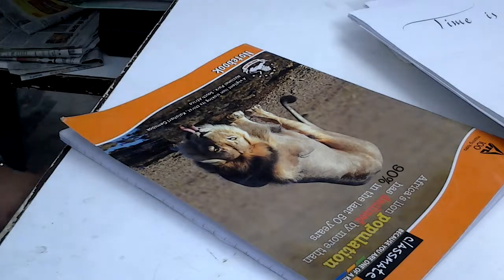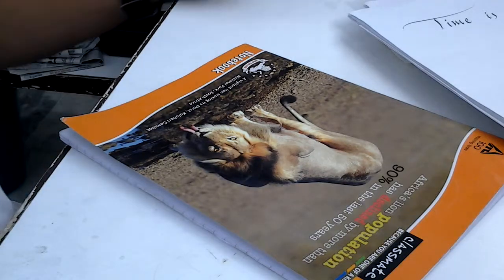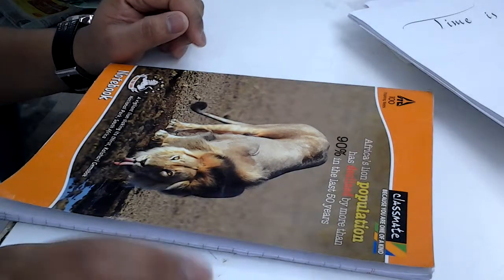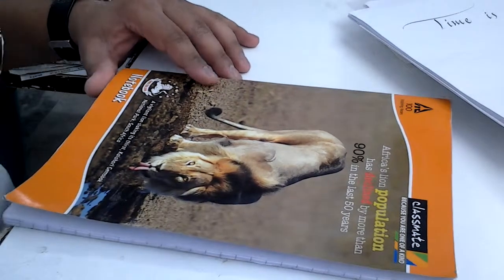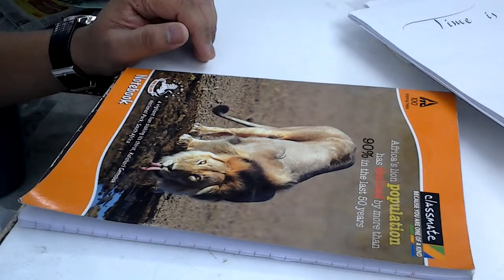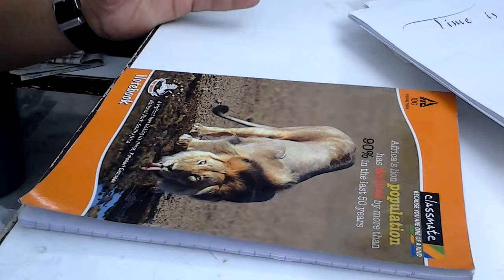Today I'll be talking about calligraphy papers that you get in the market. None of these are marketed as calligraphy papers specifically, but you need to select what suits you.